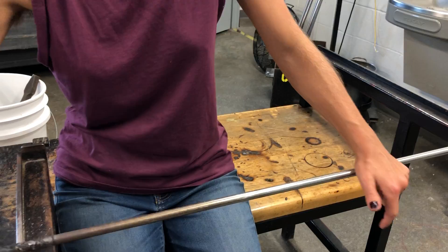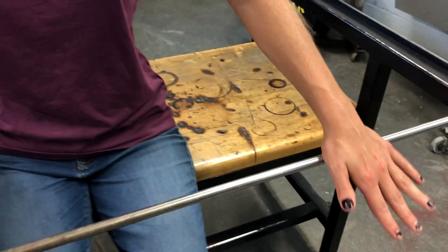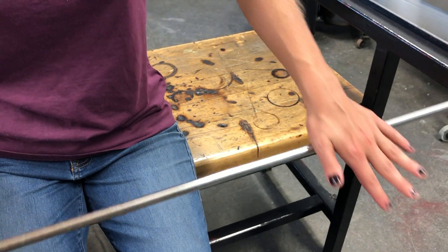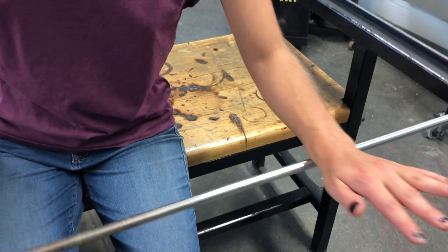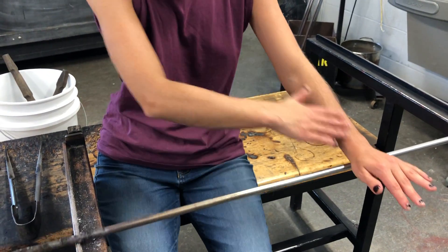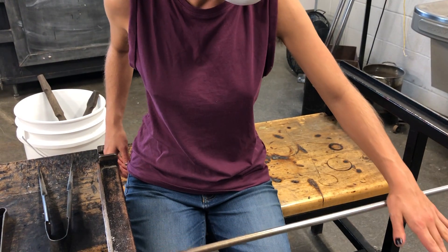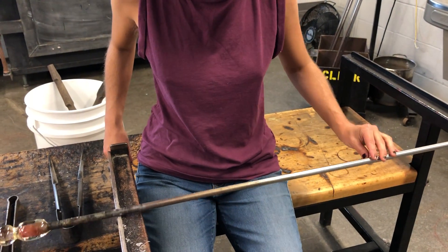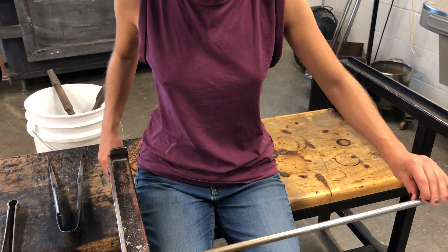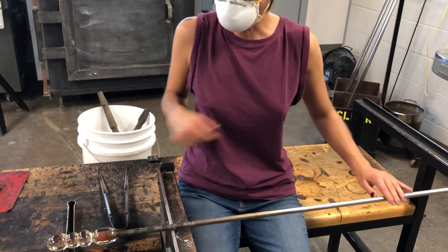Notice as I'm turning that I go fingertips to palm. I never want to roll up onto my wrist or up to my elbow because I have no control up there. So we go fingertip to palm, palm to fingertip, or we just caterpillar all the way up and down. This is where we'll have the most control.